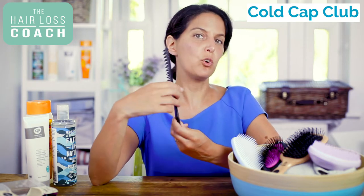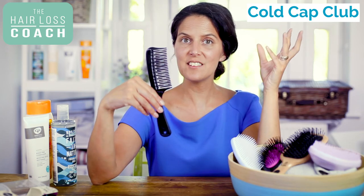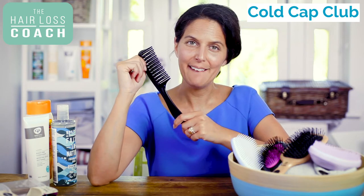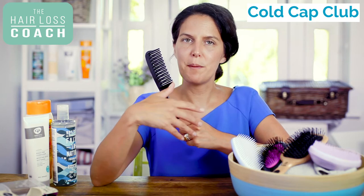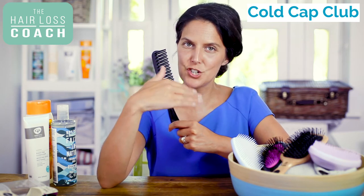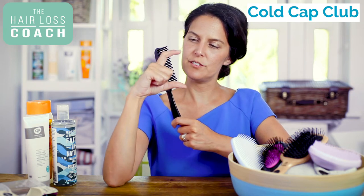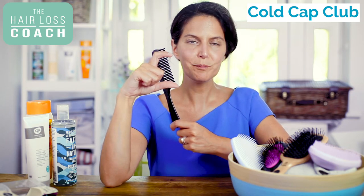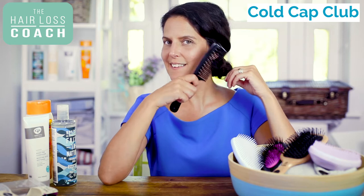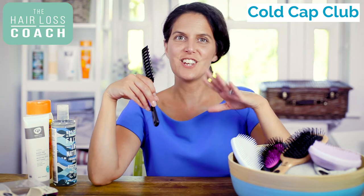Let's start with talking about what type of comb to use. If you've got short hair, naturally tangle-free hair, or finer hair types, you might find that a wide tooth comb is absolutely adequate. If you've got short hair just a couple of inches or so, or very fine hair, and you can easily use a wide tooth comb without any tangles, then that's fine. But for most people a brush is going to be what they need.